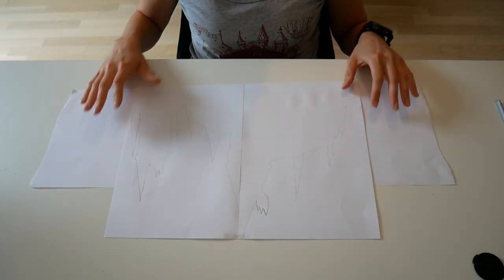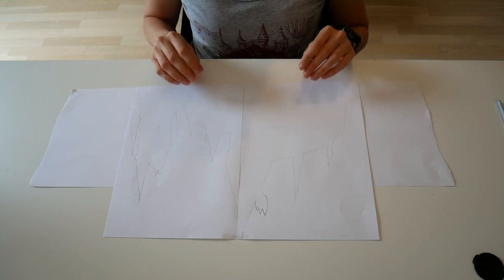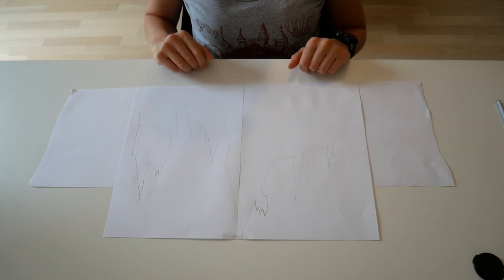As a first step you need to find the silhouette of the Hogwarts castle. Now I drew this myself but you can find it everywhere, so if you don't like drawing you can just download the picture and cut the silhouette out.